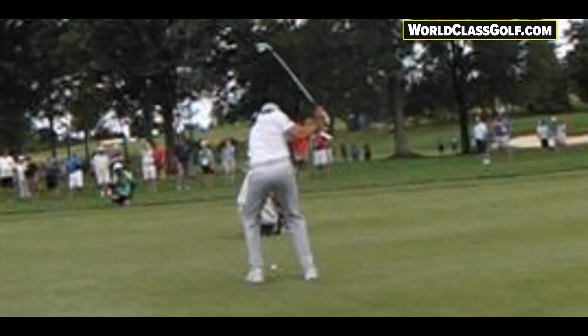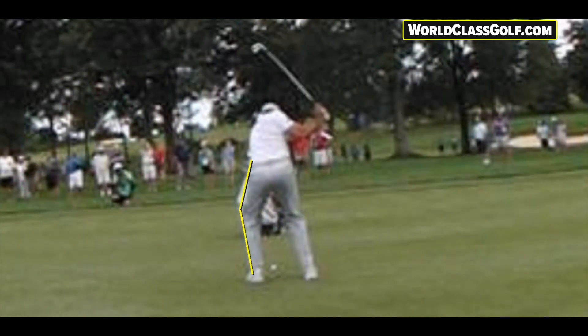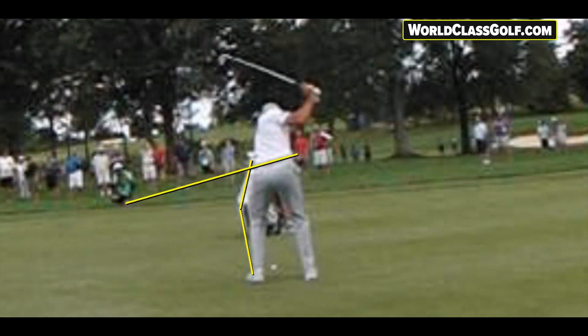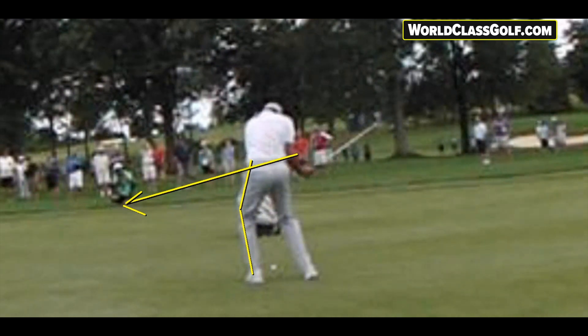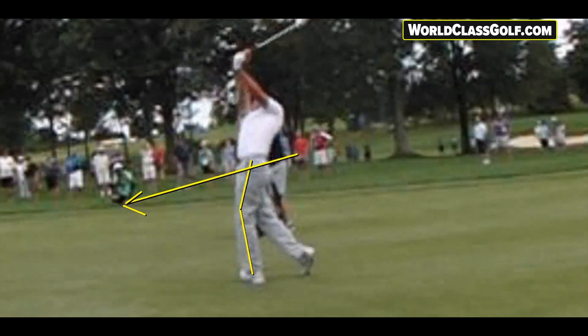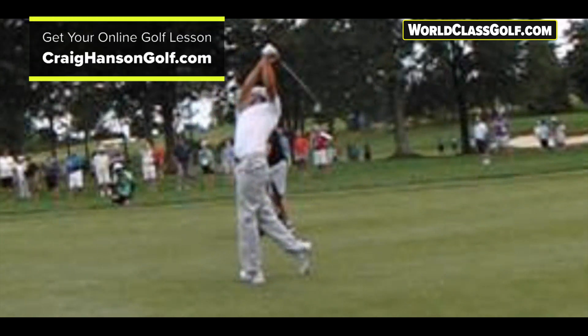We can see Jason Day here — I had the pleasure of walking with him for 18 holes and asking many questions. Very similar positions coming down. The advantage of getting this pivot correct is it's moving forwards almost like running downhill, and that's how we can get pressure into the front foot and get ourselves moving through the ball.